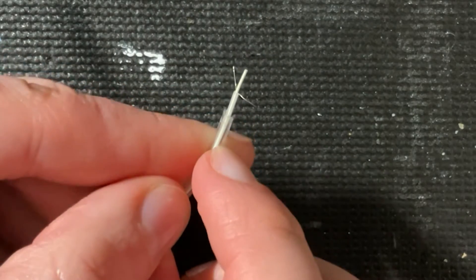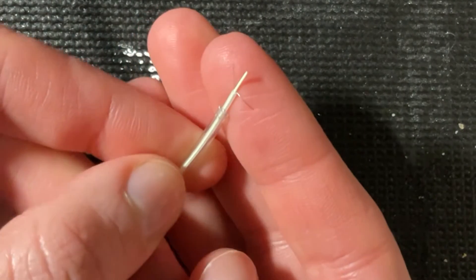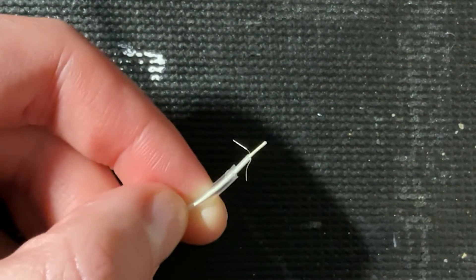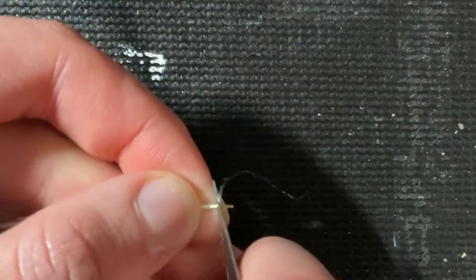So I stripped the plastic coating, I stripped the phosphor coating, and now we can see the two thin conductors. Now we need to use the knife and remove the coating on this copper core. Tuck the thin conductors away so we don't accidentally cut them.